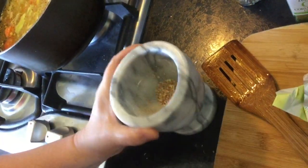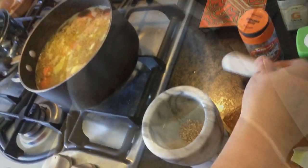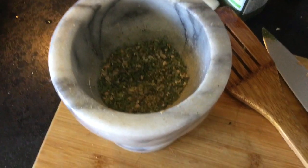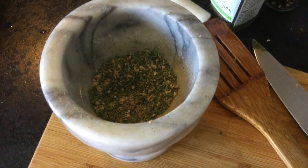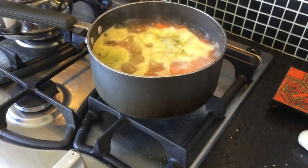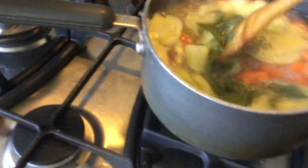There we go, it smells lovely. I've mixed coriander leaves, coriander seeds that I ground earlier, black pepper, salt, and ginger into here, ready to go into the soup mixture. In it goes - give it a big stir now.